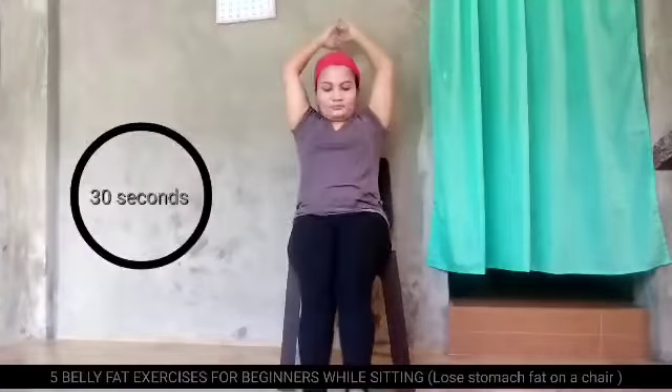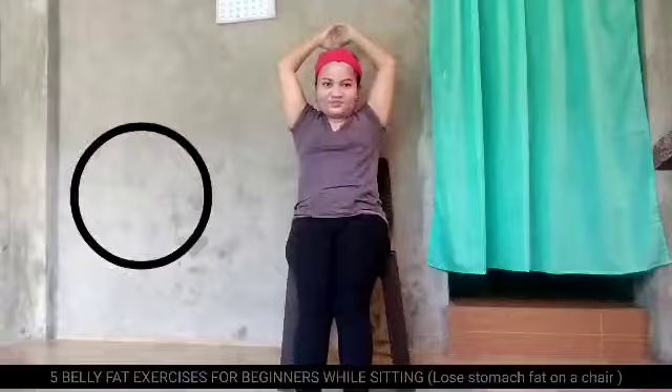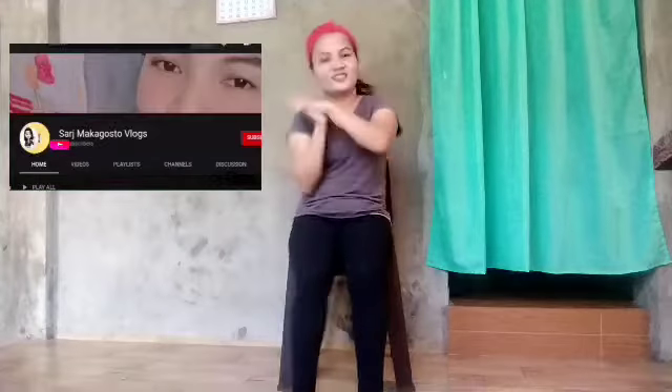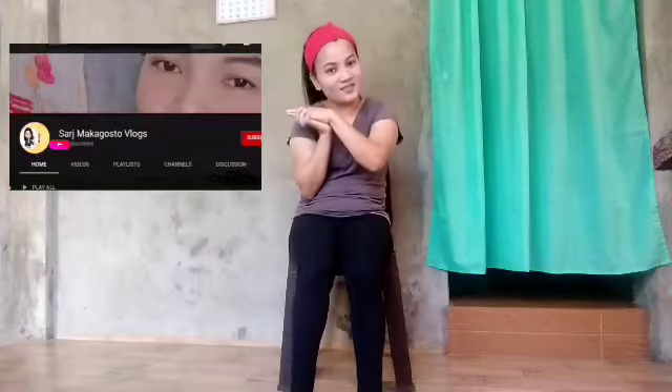Kakain tayo, pero mag-exercise pa rin tayo. Do this exercise in 30 seconds. Keep building on. Thank you for watching, mga ma'am. Bye bye. Don't forget to subscribe to my YouTube channel. Click subscribe and the notification bell. Click all, para ma-notify kayo sa upcoming videos.